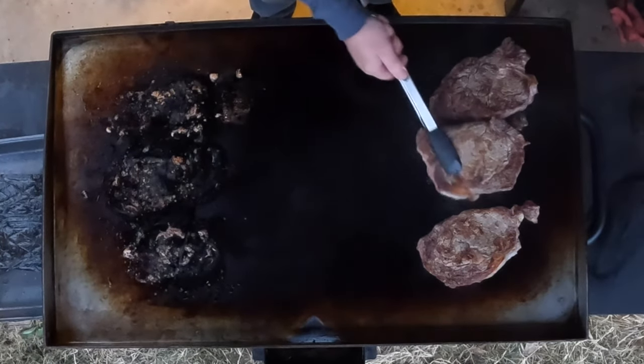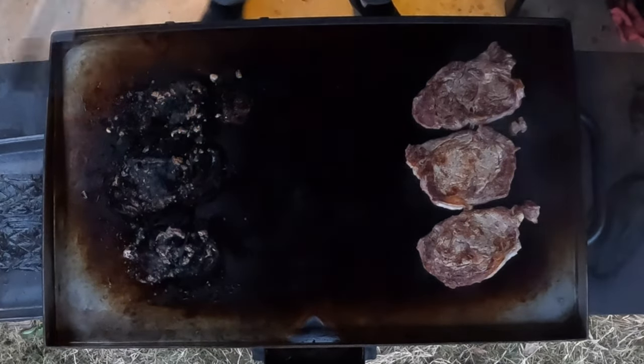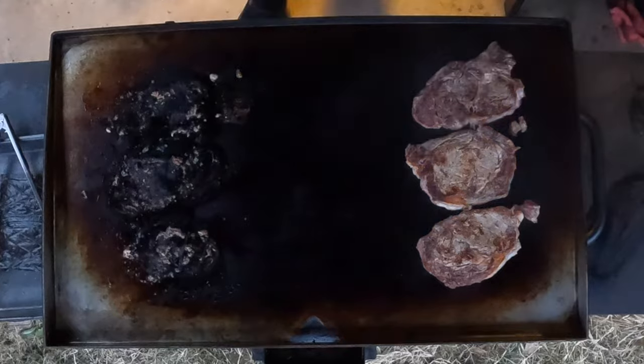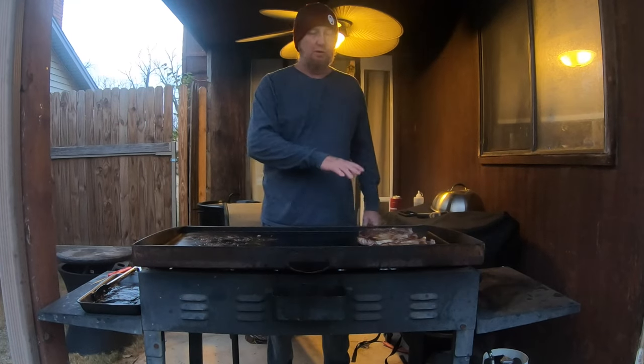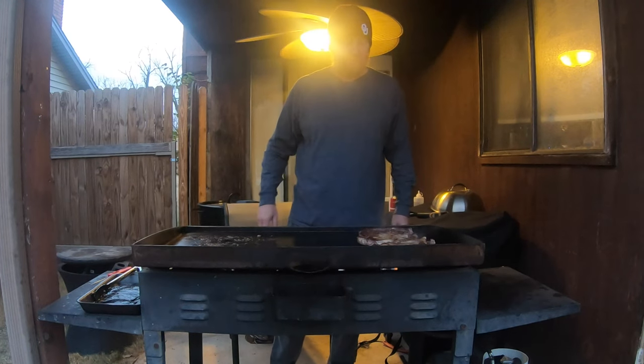This is where the searing begins. We're now placing them on the hot side. Once they're on this side, just one or two minutes, flip, check the temperature after a couple of minutes, and get them to your desired doneness.